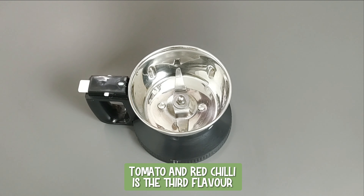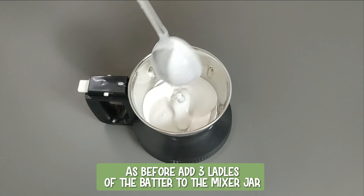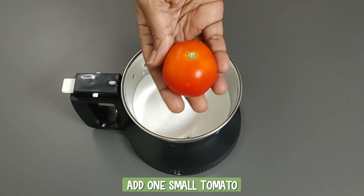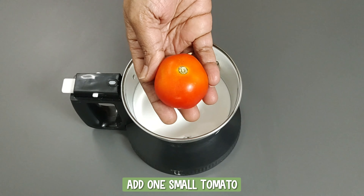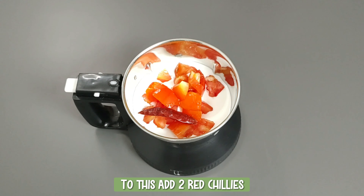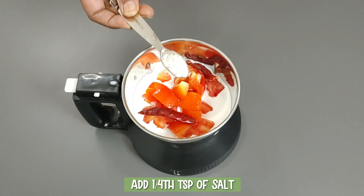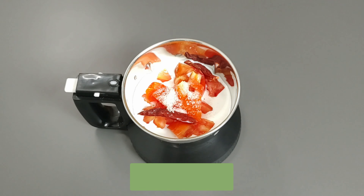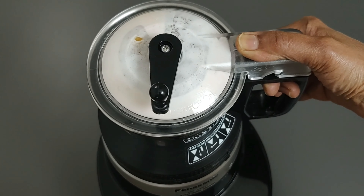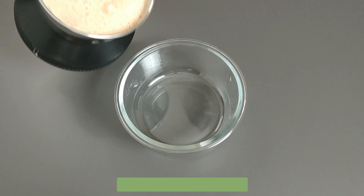Tomato and red chili is the third flavor. As before, add three ladles of the batter to the mixer jar. Add one small tomato — chopped — and two red chilies. These chilies are of the medium spicy variety. Add one-fourth teaspoon of salt and less than one-eighth teaspoon of asafoetida. As tomato has water content, I am not adding water. Grind to a very fine paste and transfer to a container.